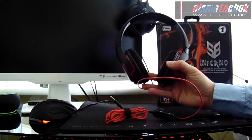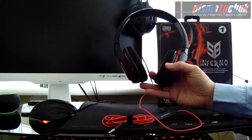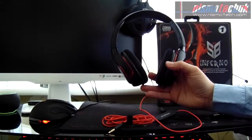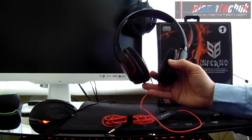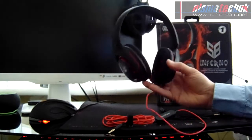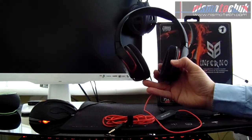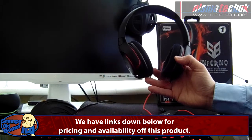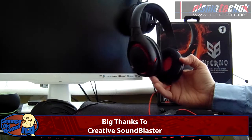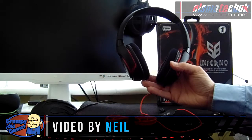That's the Creative Sound Blaster Inferno headset unboxing. We're going to test this over the next week or so and see how it performs from a sound level, mic level, and comfort level, and get a review done for you guys as soon as possible. Keep your eye on nismotech.com for more things coming soon — the review of this unit will be coming in around a week's time. Thanks very much for watching.